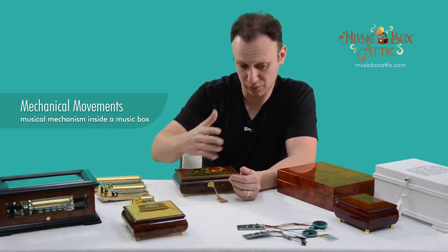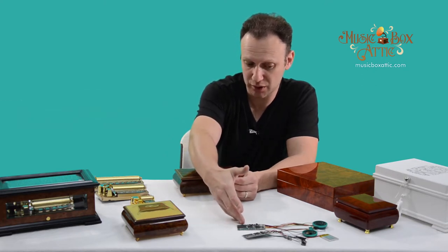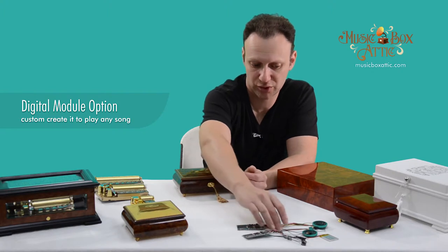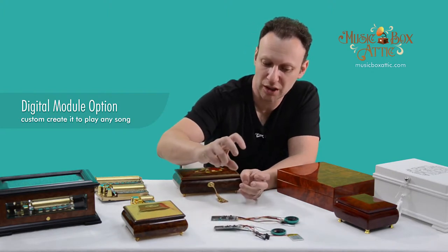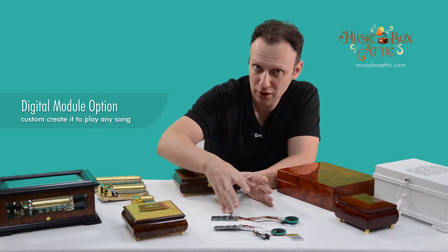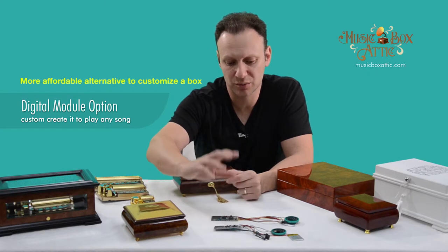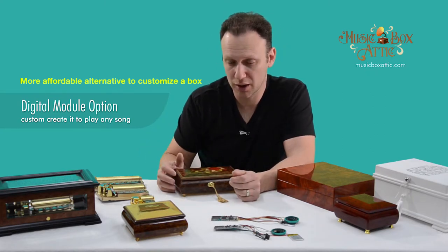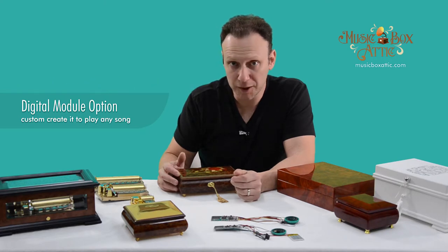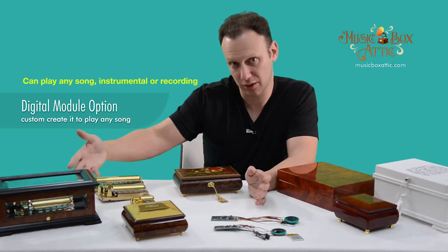The other custom device that we put inside the boxes would be the digital module. These are the newer technology, kind of easier to put music on versus creating something like a mechanical movement that's custom. These are easier to put custom music on because you can load the music onto it fairly quickly. And also, it will play any song you want — like this has to be that kind of sound you heard.